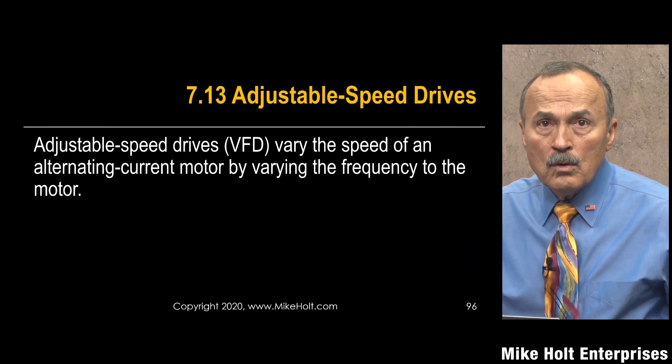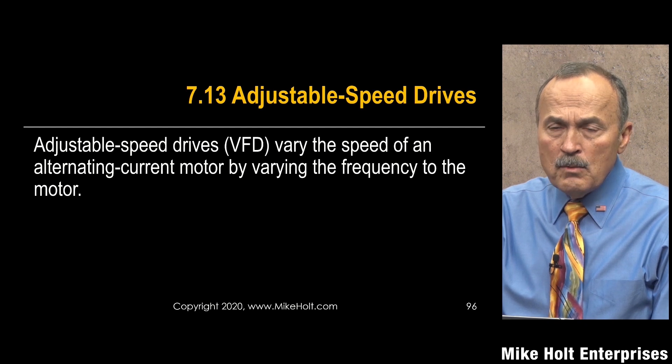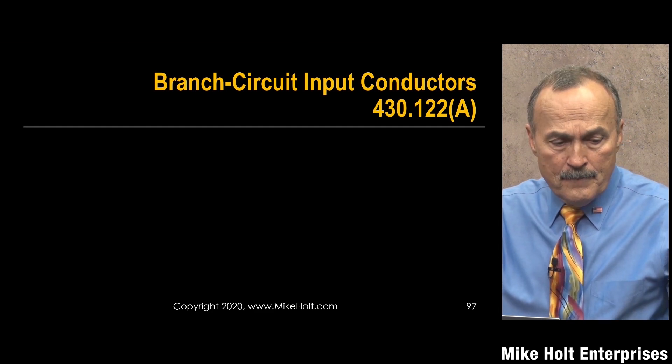In Section 7.1.3, adjustable speed drives — this is probably one of my most favorite pieces of equipment in the electrical industry. Right up there with three-phase wiring. Give me a job where I can install three-phase and VSDs and VFDs and I'd be so happy. They really changed a lot for electricians over the last 25 years.